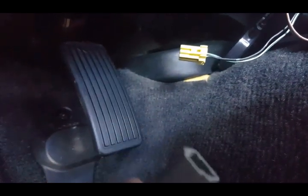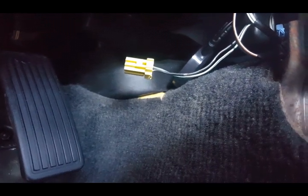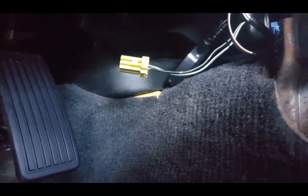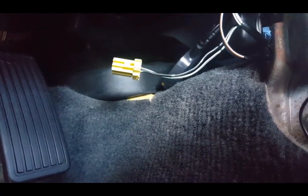Make sure the car is turned off and go ahead and connect the jumper — this is for when your SRS light stays on. You connect the jumper and then turn the car on. You don't want to crank it. You just turn it to accessory, which is the number two marker on the ignition key.